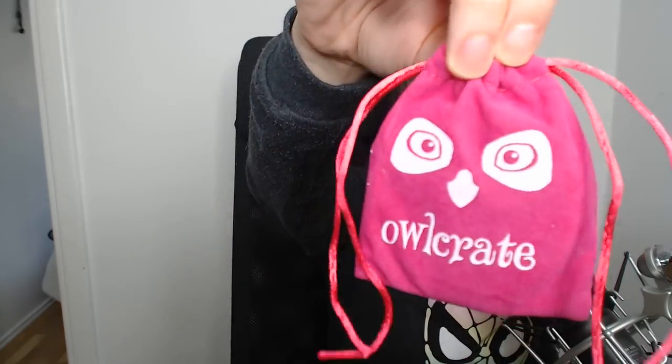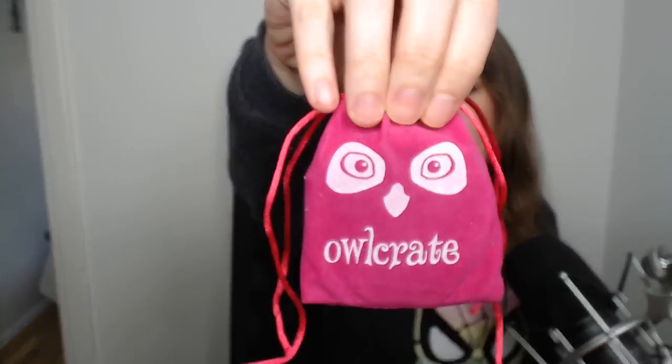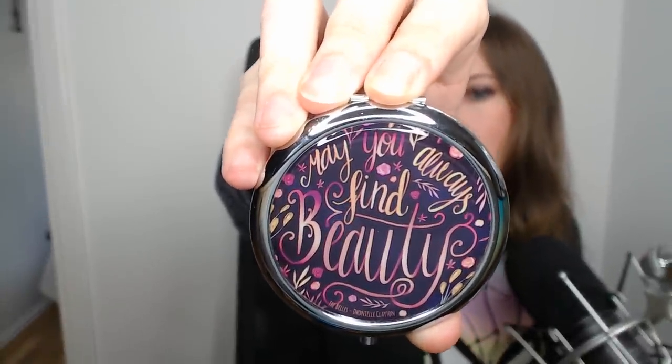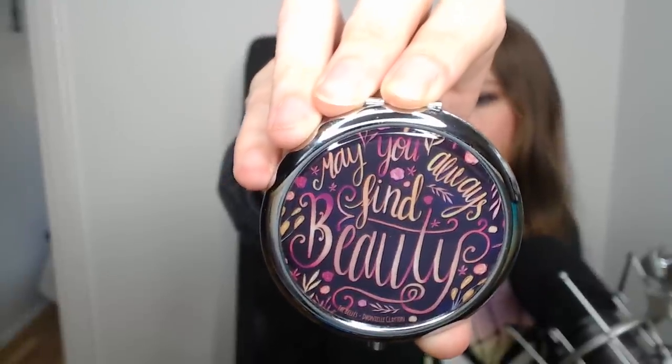Next we have something in a cloth Owl Crate case — I think it's a pocket mirror. It says 'may you always find beauty,' the book is The Belles, and it was created by Katrina Book Designs. Inside is a double mirror. One side is more close-up than the other — I can see how poorly I did my eyeliner!